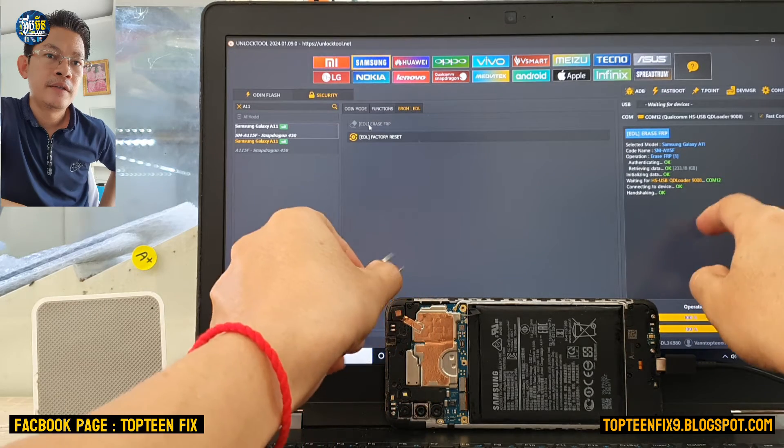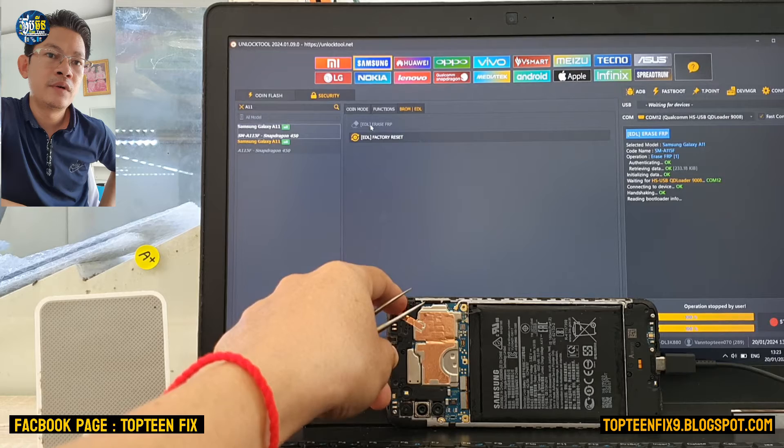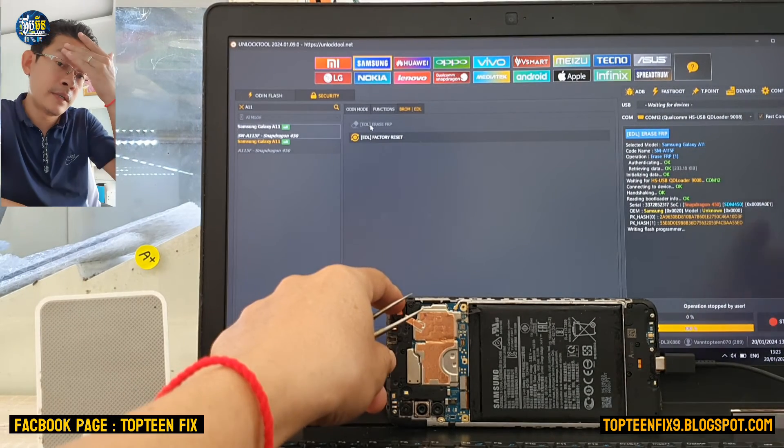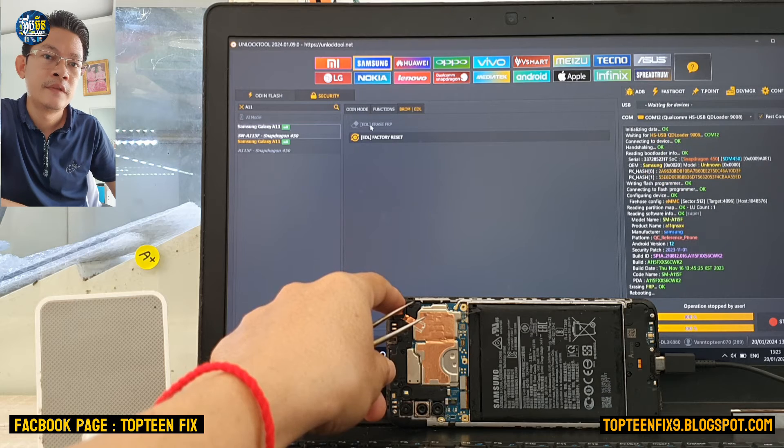Yes, that is connected! The process is now working and erasing the FOP on the phone. You can see that it is working.